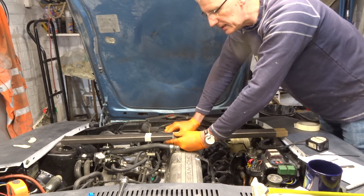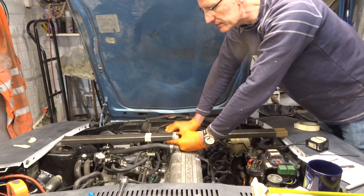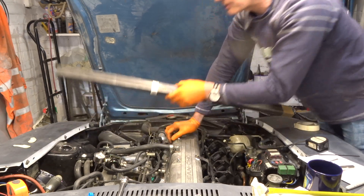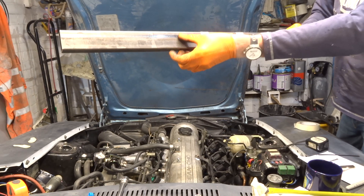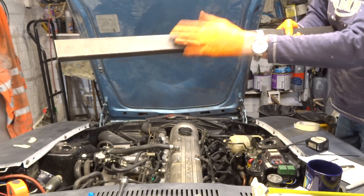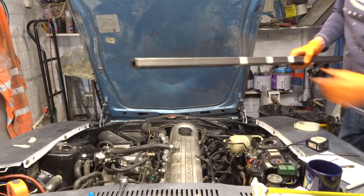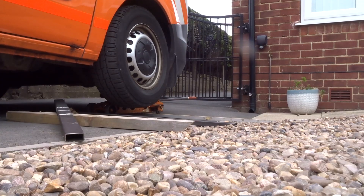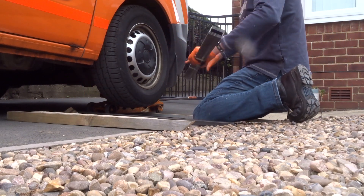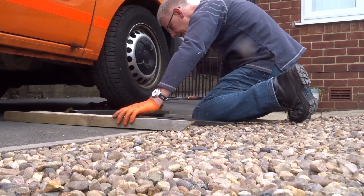I'm going to show you how we're going to bend it. I haven't got a press or anything like that, so I'm going to use the weight of my vehicle. Also worth noting: there's a seam join on this side, so we want that underneath — this is the top side — make sure this stays on top and the seam goes underneath. Right, let's go and bend it.